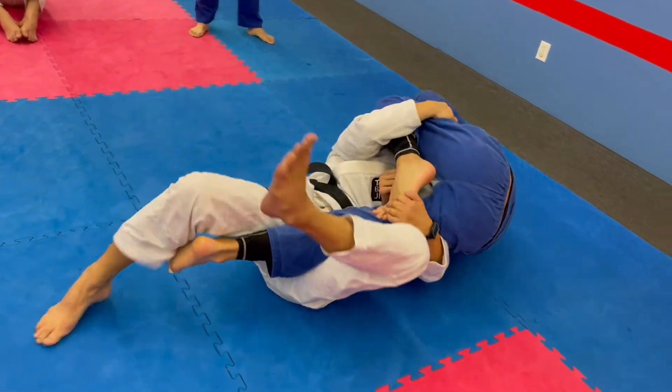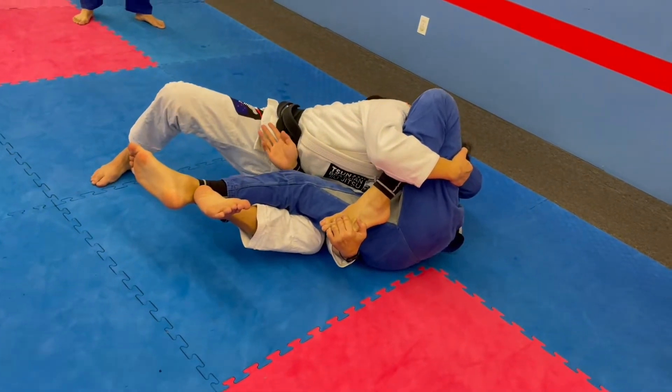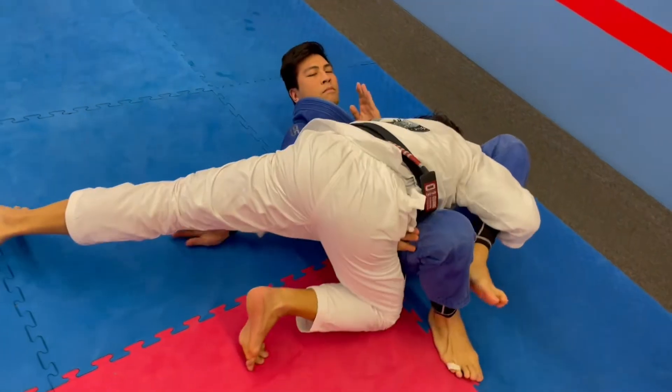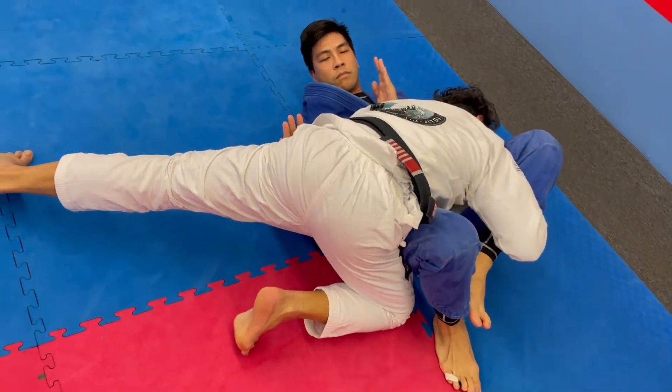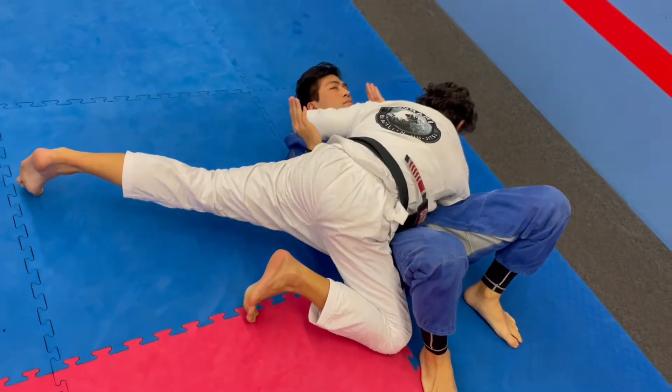As I roll... I can let go if I need to. Control that hip and finish with a pin.